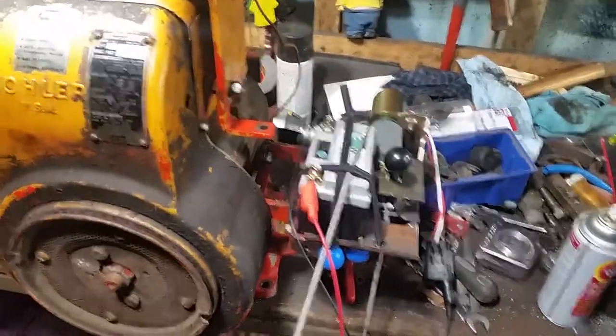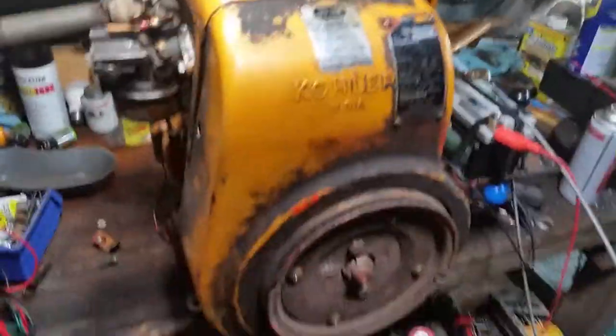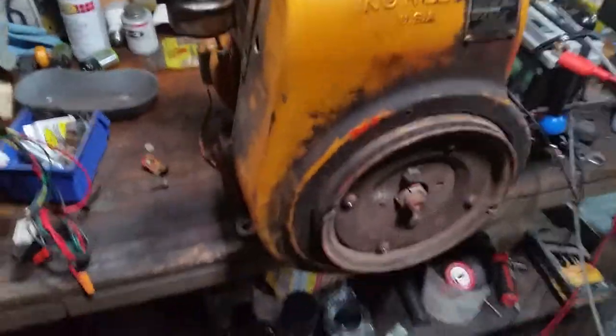It's heavy because it's all cast iron - the base is cast iron, everything is cast iron on this thing. The flywheel's cast iron. About the only parts that aren't cast iron are the aluminum carburetor and a few aluminum internal parts. Everything else is cast iron, in case you hadn't noticed it was heavy.